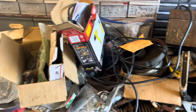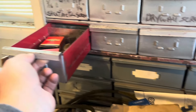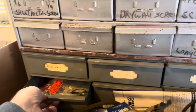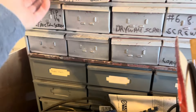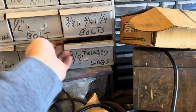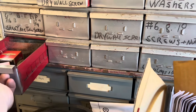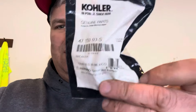Somewhere in here I think I have some points — I got a drawer in this cabinet that has points somewhere. Nothing, nothing, nothing. Got spark plugs, carb parts, gaskets. Half these drawers are empty, I never put anything in this thing yet. Grinder stuff, shipper shaft parts, spark plugs, Briggs and Stratton parts. Alright, I found them — OEM points, not even taken out of the bag yet.